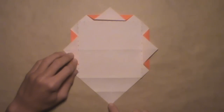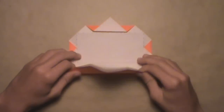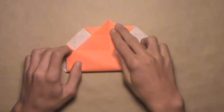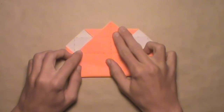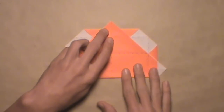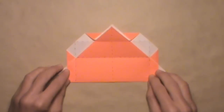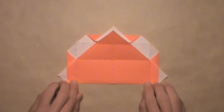Now we're going to fold up this bottom corner and align it with the top corner here. Start by pulling up the bottom corner, and once the top and bottom corners are aligned, make your crease. Align both corners just like this, then make your crease nice and sharp all the way across. Once you've done that, your model should look like this.